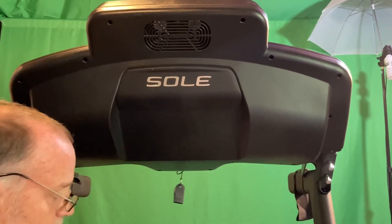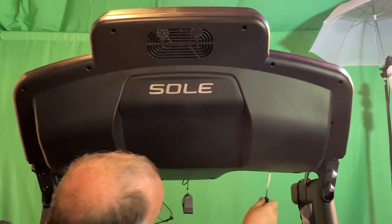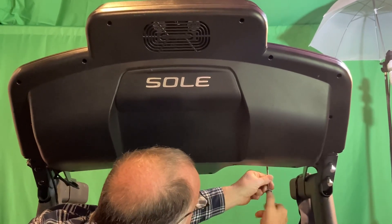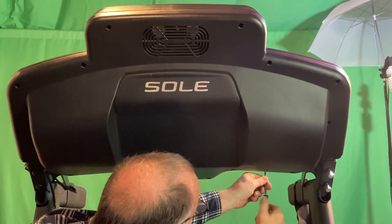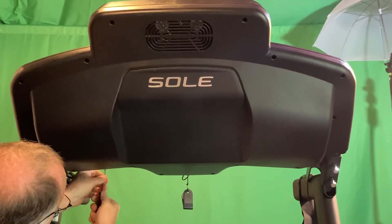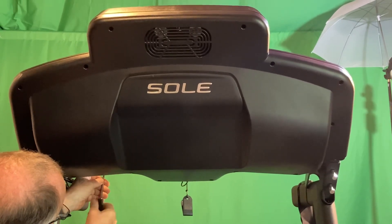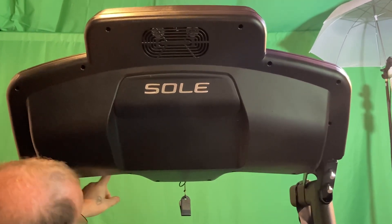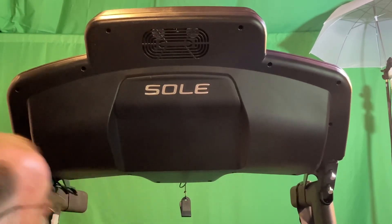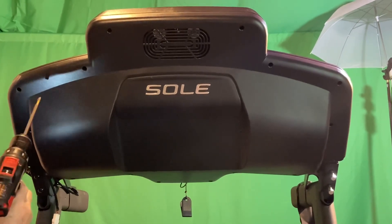They're tiny little screws, so keep track of that — that's what holds the pulse bars in. On the outside, I just loosen these two, and you'll see why in a second. I remove the inside ones, but the outside ones I just loosen because I don't want to take a chance on pinching that little pulse wire that runs through there. Sometimes less is better.